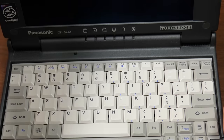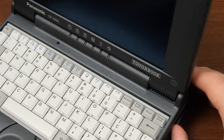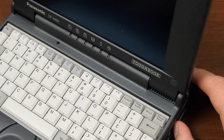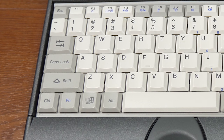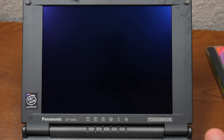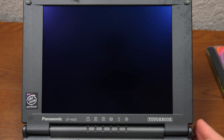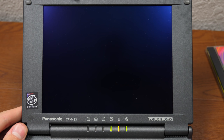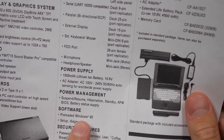Without any further ado, let's power this thing on. I'm fairly certain the battery is not going to hold a charge, so we'll use the power adapter. It appears to be the original Panasonic power adapter. We've got the adapter plugged into the wall, we plug it into the computer on the left side, and let's flick that power switch — there we go. According to the documentation, this machine shipped with Windows 95, and you can see it right here: preloaded Windows 95.